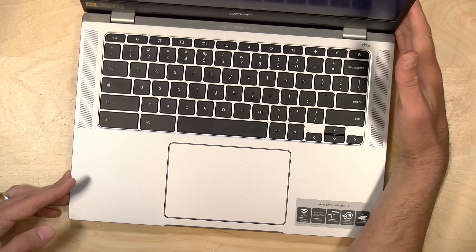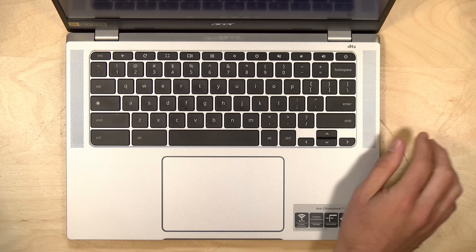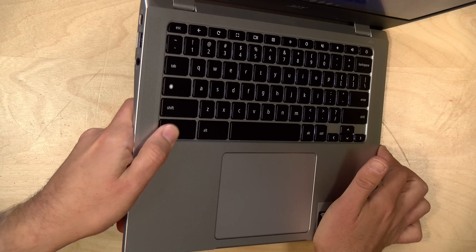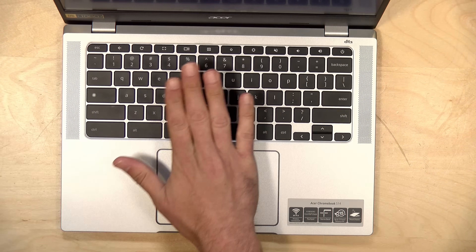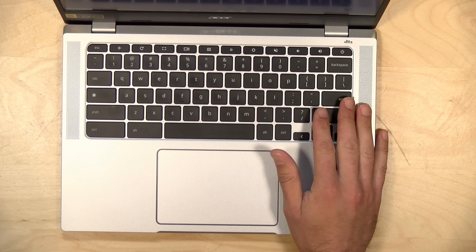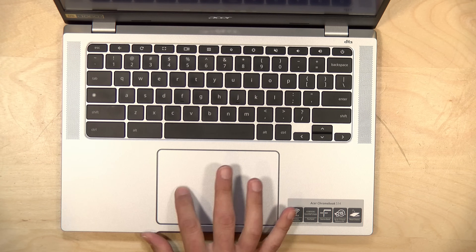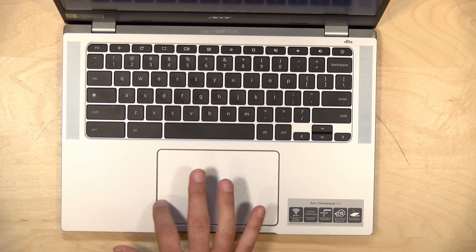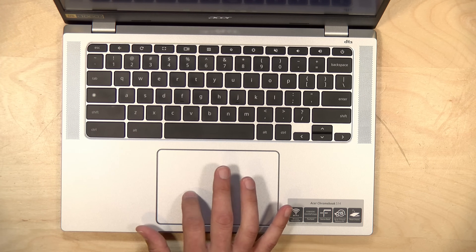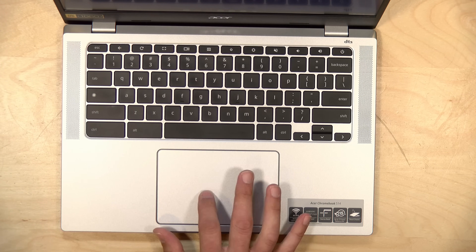The keyboard is very nice — standard Chrome OS layout with keys that are nice and big and well spaced. I found it really nice to type on and the key travel isn't too bad either. The keyboard is backlit, which is not something you typically see on a lower cost laptop, so that was a nice addition. There's no fingerprint reader for biometrics, unfortunately. The trackpad is also nice — this is an area where I've dinged Acer in the past, but this one feels nicer and actually has some glass on it, giving it a more premium feel. Overall I was very pleased with it.